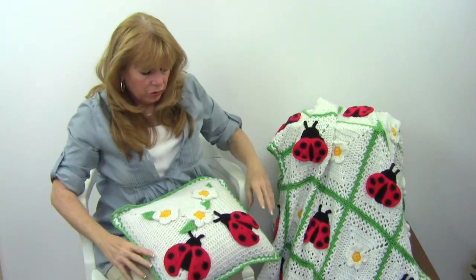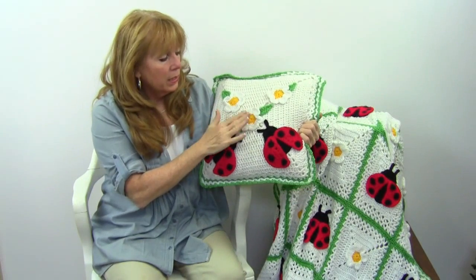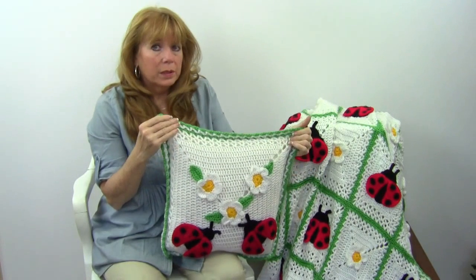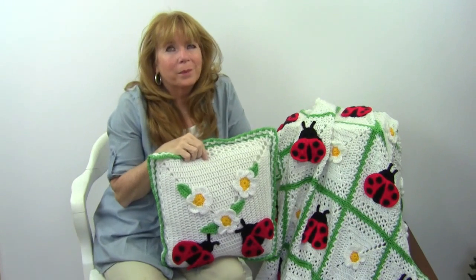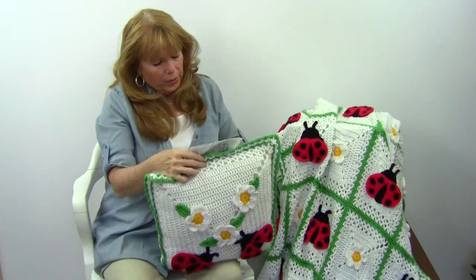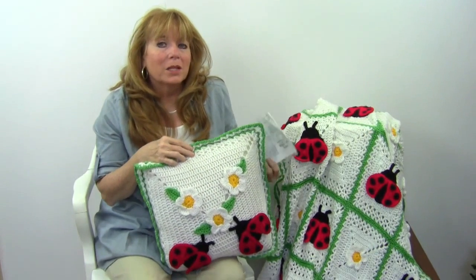And then there's a larger square that you make, and you applique that with the daisies and the ladybugs. The directions for both are in the same pattern — pattern number PA273, available at maggiescrochet.com.